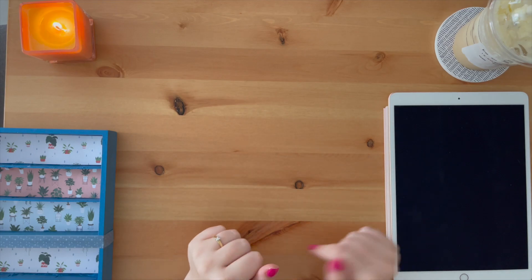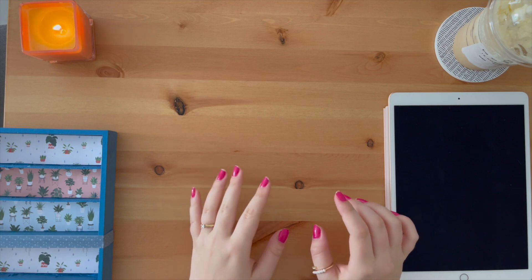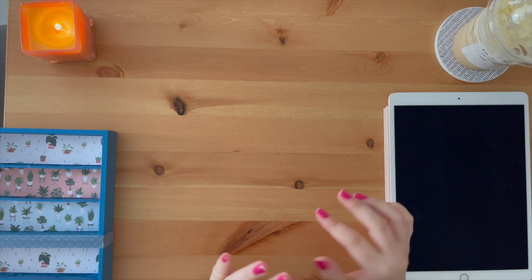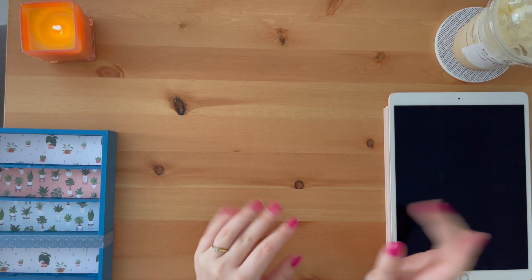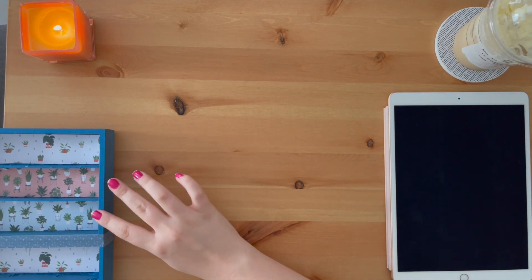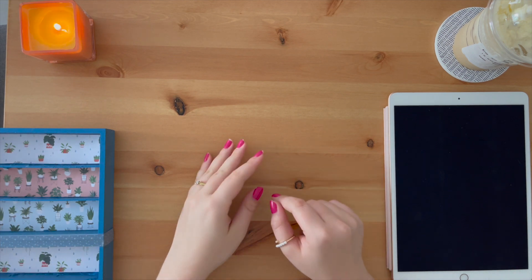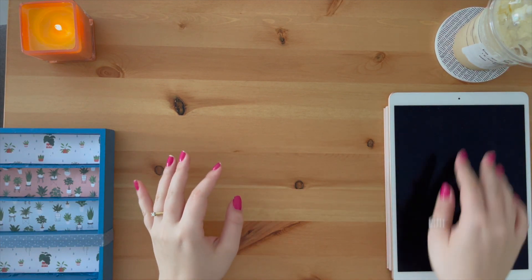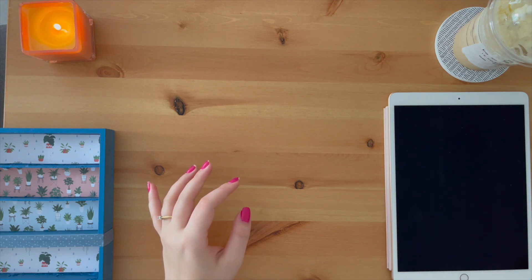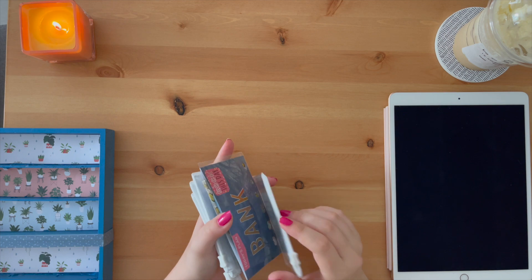Hi guys, welcome back to my channel! Today we are doing my regular cash stuffing, but I also have a few little things to do first. I have finally painted my cash tray — I painted it blue, put some little scrapbooking paper on the bottom, and I think it looks much better. Got my coffee and iPad.